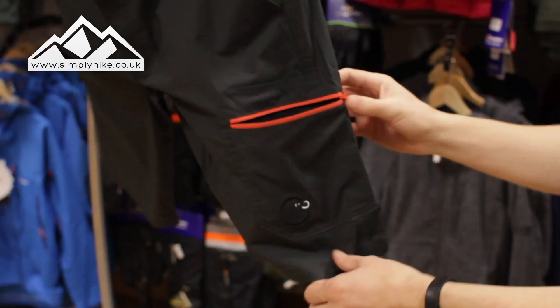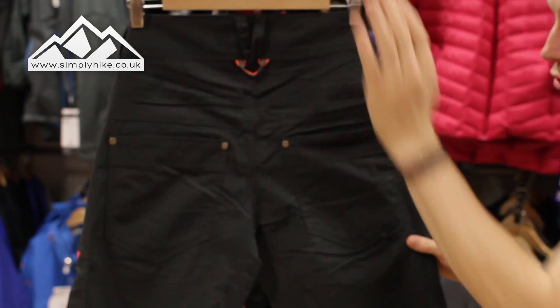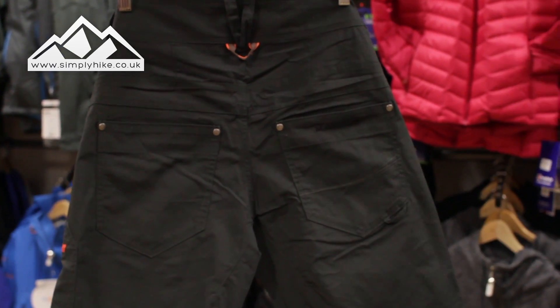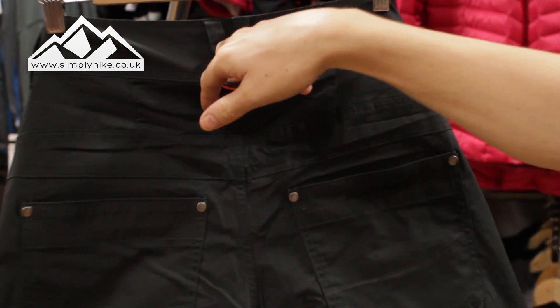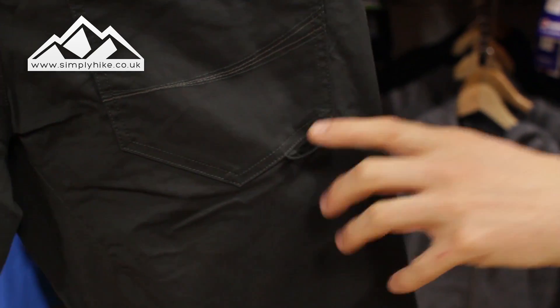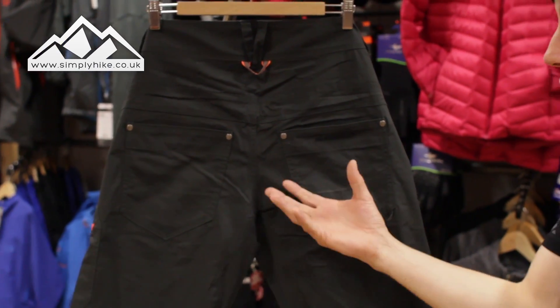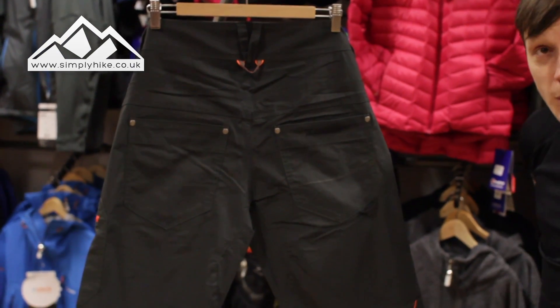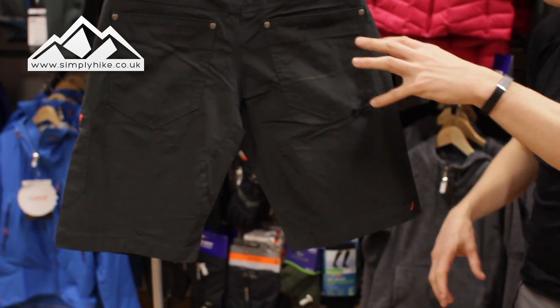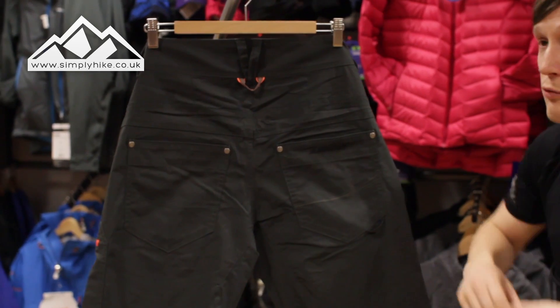There's a little Mammut logo on there which is always a nice touch. Now let's take a look at the back, because that's really where the magic is. You've got two traditional pockets, but you also have a loop on the top and a loop on the bottom. What that means is you can actually attach your chalk bag — great for free climbing or even indoor climbing.